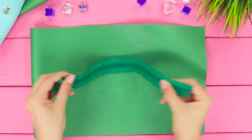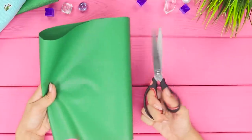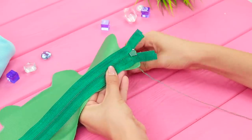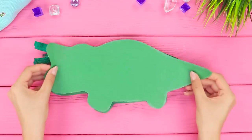For the next idea, you will need a piece of green fabric and a zipper. Cut out a crocodile silhouette with an open mouth and make two of these pieces. Sew the zipper to one of them, then sew the zipper to the other side, and sew the pieces in a circle.